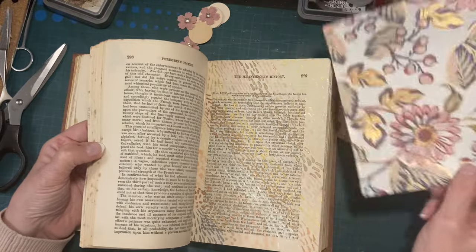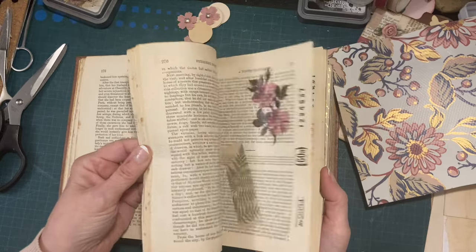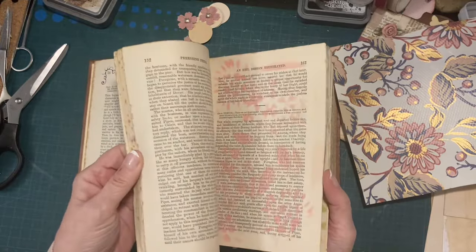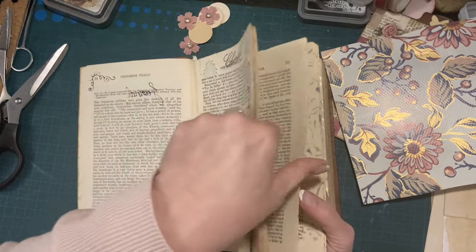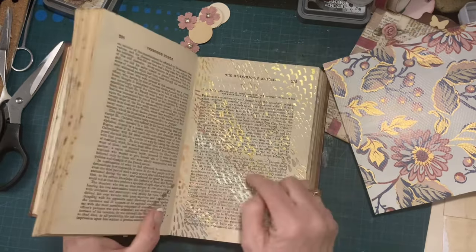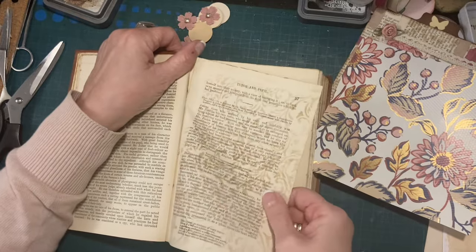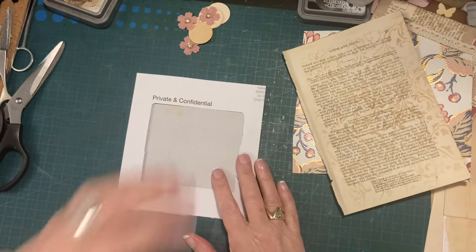I like that one because it's got some gold on it. I'm going to go with this one because I'm trying to keep it sort of plain and simple, because the tag inside is very exuberant. Because the inside is very posh, we're just going to have the outside plainish.